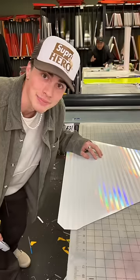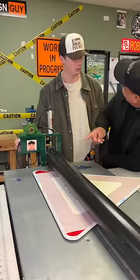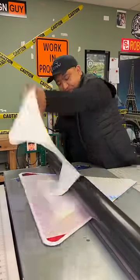Now we trim. Big knife. Peel. You peel. Now you need to peel, roll, flip, and finish.